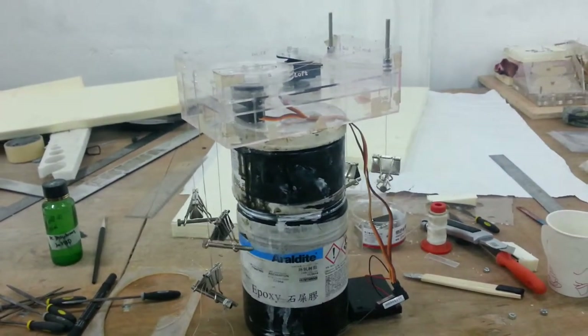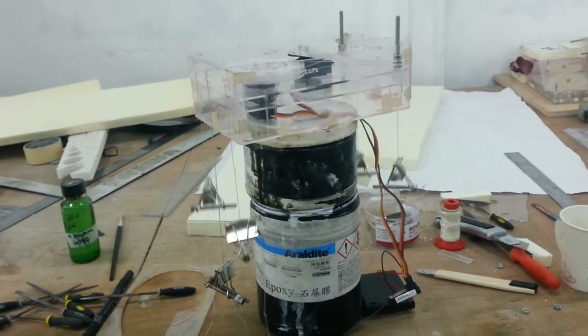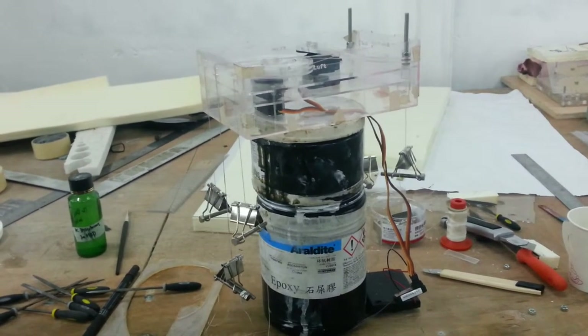You can see the counterweights are balancing currently. So that's perfect so far. Good.